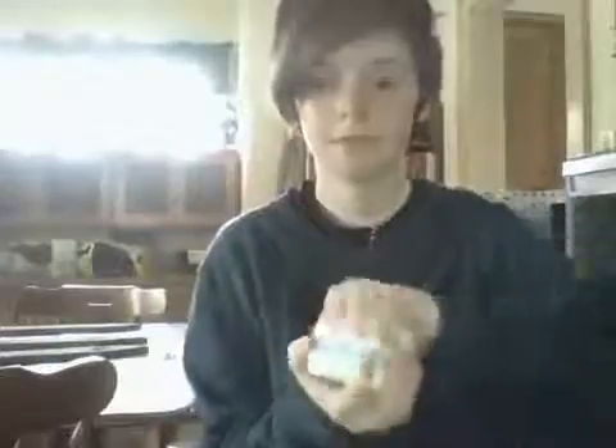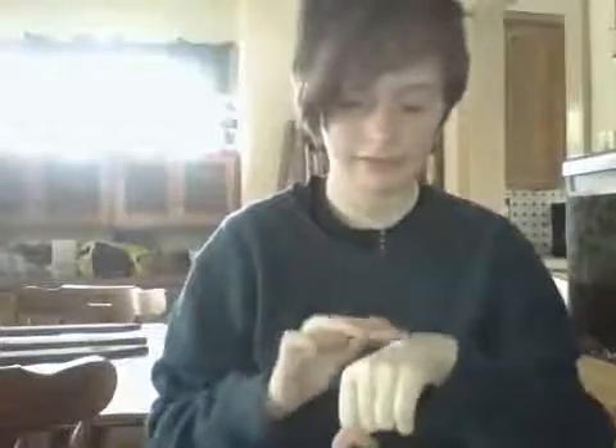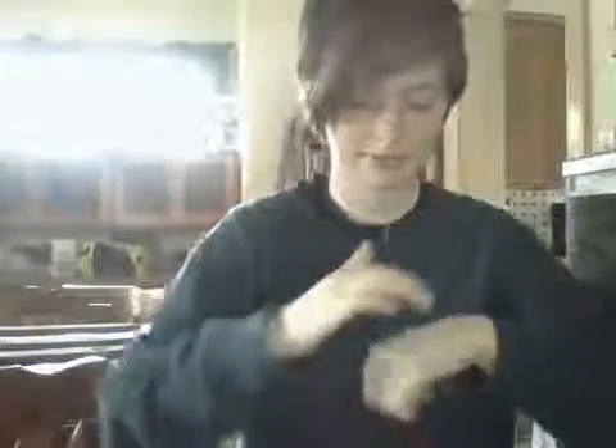By the way, I have moisturizer on already. So now what I'm going to do is take my foundation and mix it with my moisturizer to make it lighter, because skeletons are kind of white and stuff. I got my moisturizer — take some of it. Don't get too crazy, guys. I'm just going to put it on my hand like that.